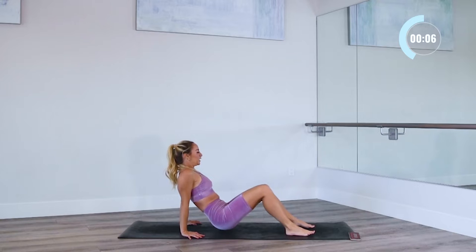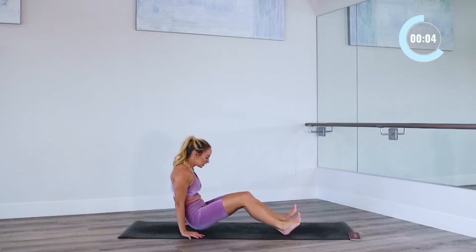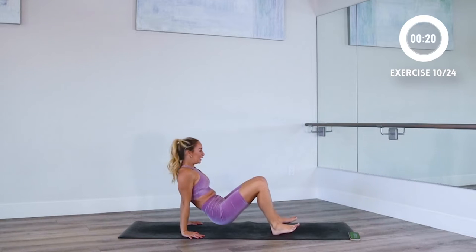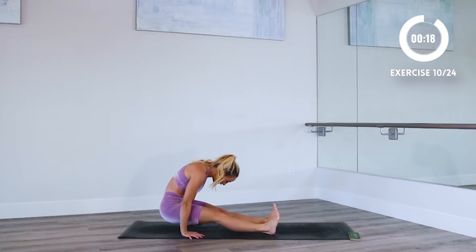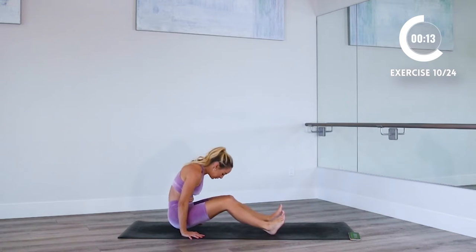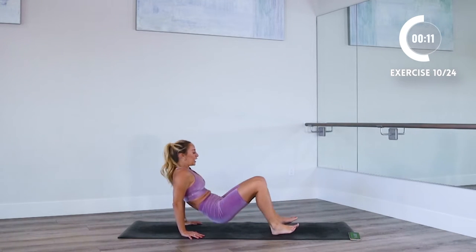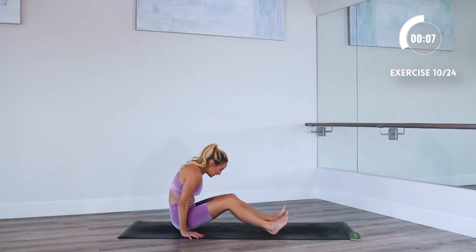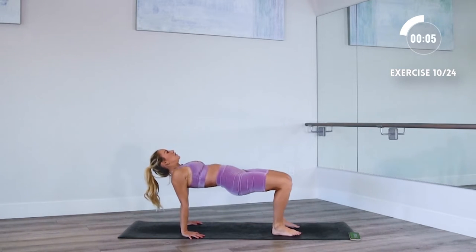I'm gonna show you your next one. You're gonna come all the way up and swing through your hands like that. Use your core to keep your hips off of the ground — it's pretty challenging, but really stay up. Push the floor away and up. We're gonna use shoulders, triceps, the core to lift you up.